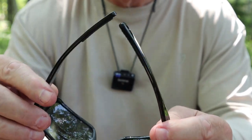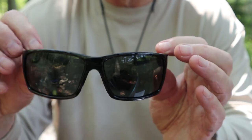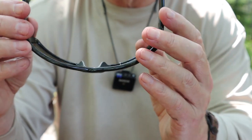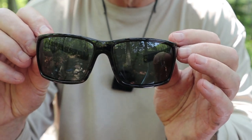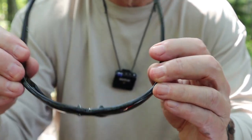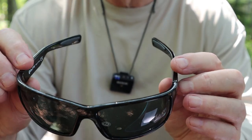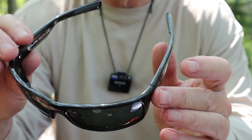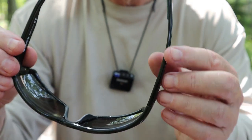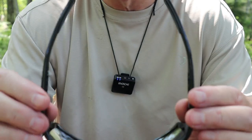TR-90 is very flexible — you could almost tie these into a figure-eight knot and have them spring back. My experience has been that if you sit on them a little bit without your full body weight, they spring right back into shape. They have quite a bit of flex, which means they'll withstand a lot of use. They also have spring-loaded hinges, which work to adapt to big heads like mine, putting some tension against the side of your head without creating pressure points at the temples.